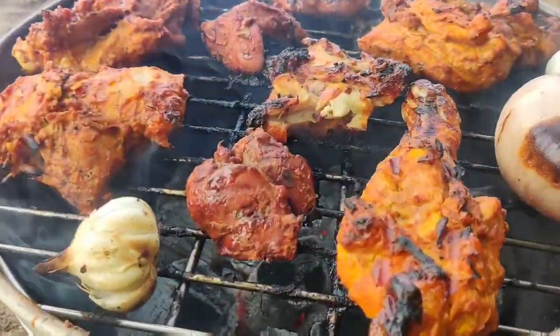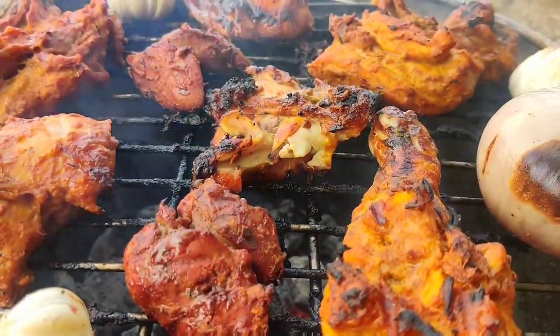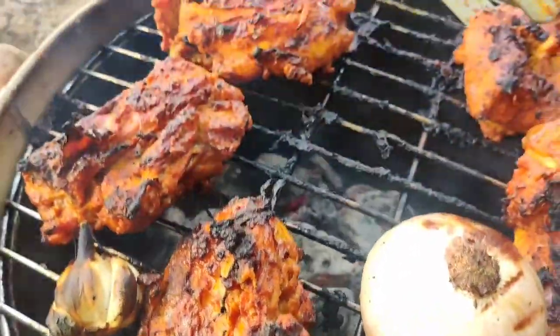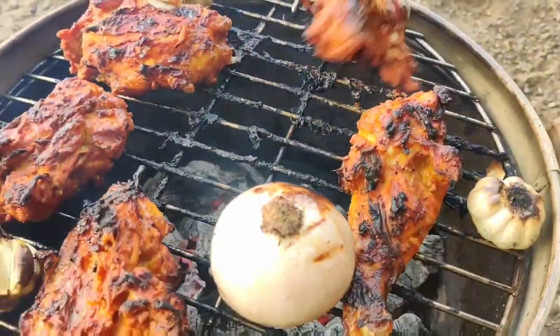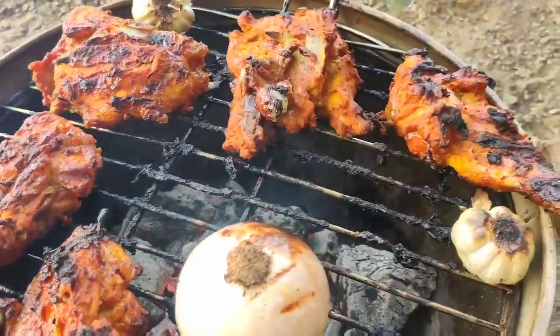We already put the oil in here. If you put the chicken in here, you can cook the chicken. That's okay for you guys.